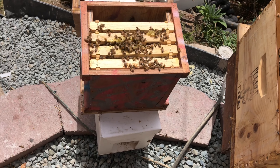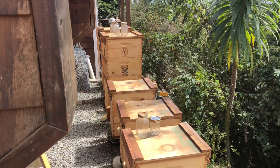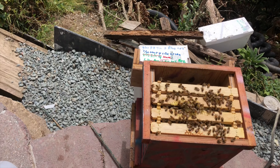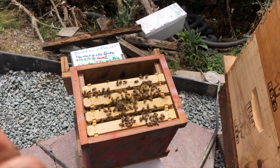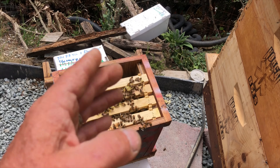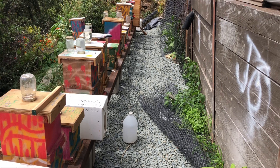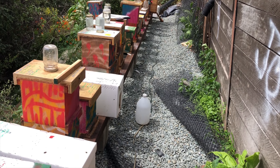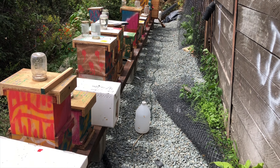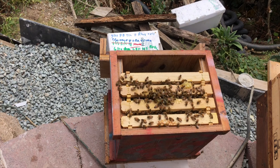One more frame and this one will be ready to seal up and move. I'll also be extracting some nurse bees out of the brood factory and bringing them in a bucket to add extra bees where needed. Since I'm moving these to a new location, I don't have to worry about foragers going back. When I make the splits, I go back the next day and any mating nuke that's light on bees, I add another cup of bees to them.